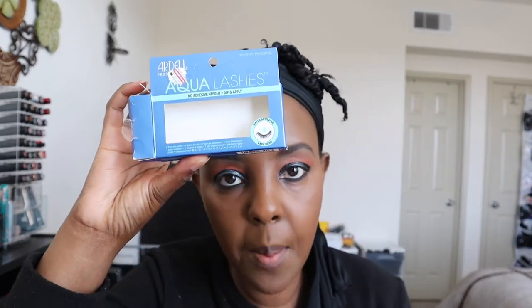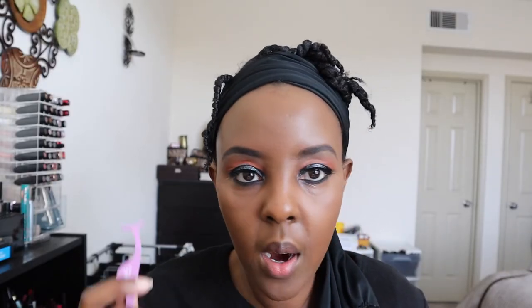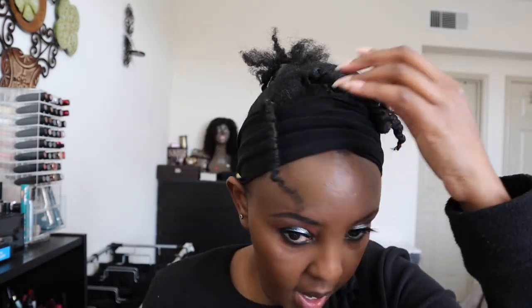I'm going to reuse the Adele Aqua Lashes - these are the new lashes they have, number 345. If you watched my previous video I used them. All you do is hold them in water for about 12 seconds - just the band - then you stick them on. I'm not going to wear a top liner because this look is already dark enough.